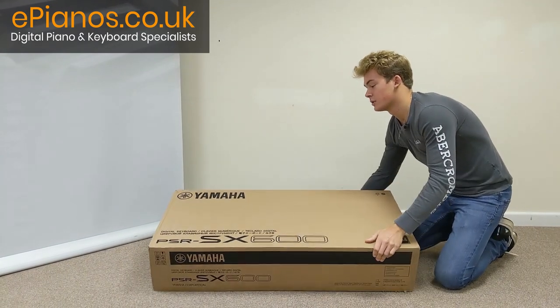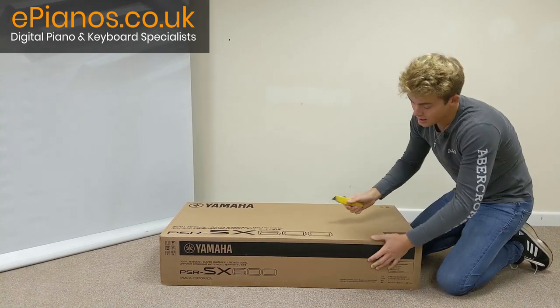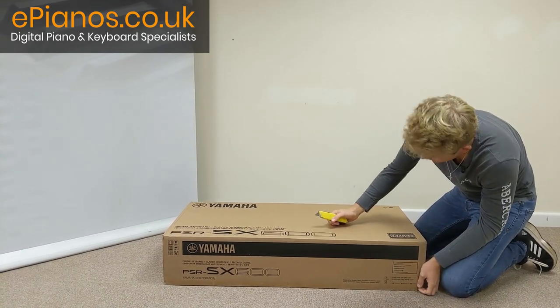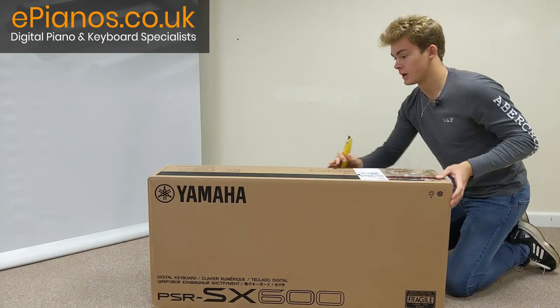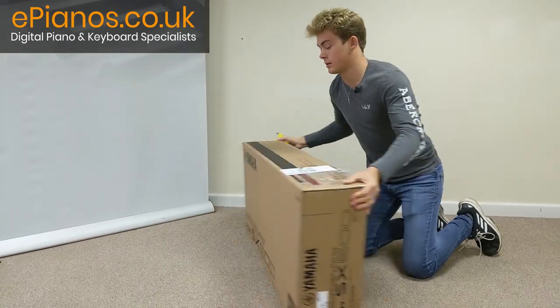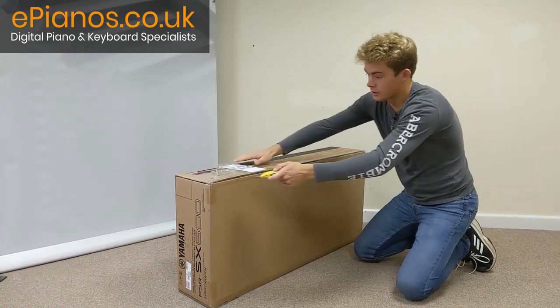So, you want to turn the box on its back like this, find a safety knife — actually, let's turn it this way. You want to see this sellotape across the edge here. You just want to cut through all of that.